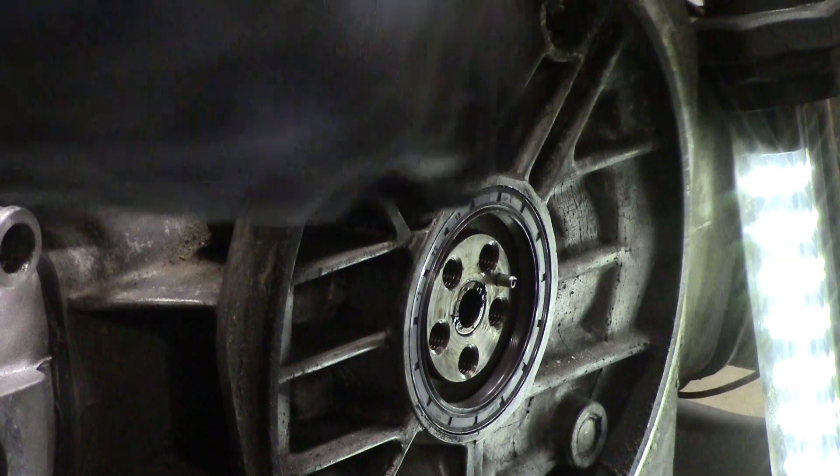Hello there, Vanagonetics. It's Ken Wilford here at Vanagon. And if you can excuse my posterior on the screen here for a few minutes, I'm going to talk about placing the pilot bearing in the end of the crankshaft on your Vanagon engine.